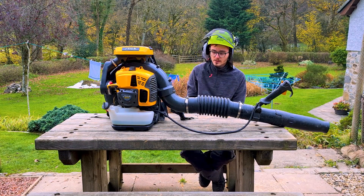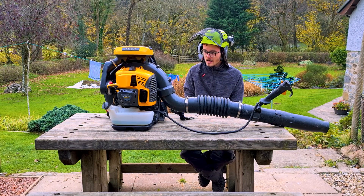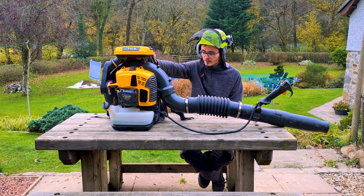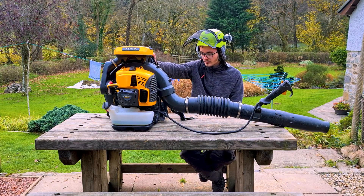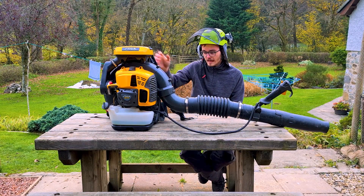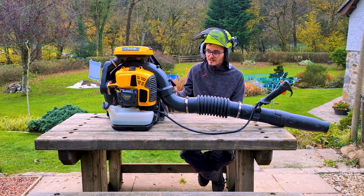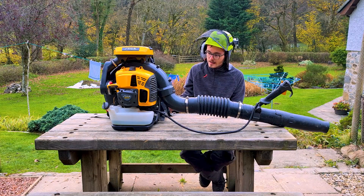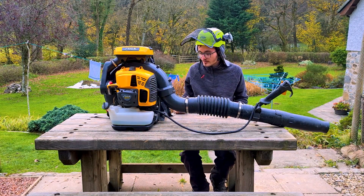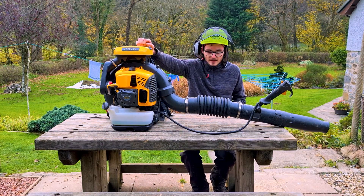It hasn't seen too much use in that year because I've been out of the game a bit, but we're getting back into it now. A few specs on it: it's got a 75.6cc two-stroke engine, puts out 3.1kW. It's got an airflow volume of 25m³ a minute with an airspeed of 100m/s. It's got quite a large fuel tank — I want to say it's 3.6 litres — which gives you a huge amount of run time, even with the big 75.6cc engine.